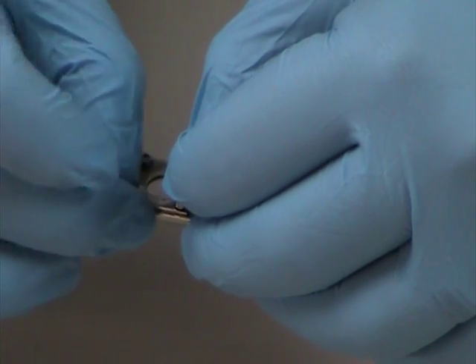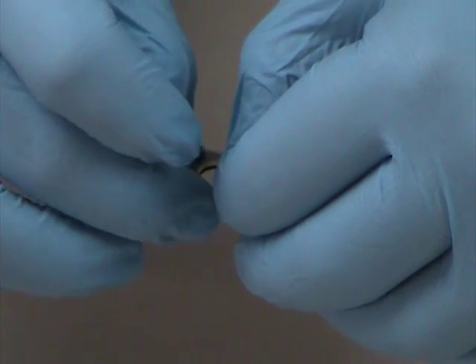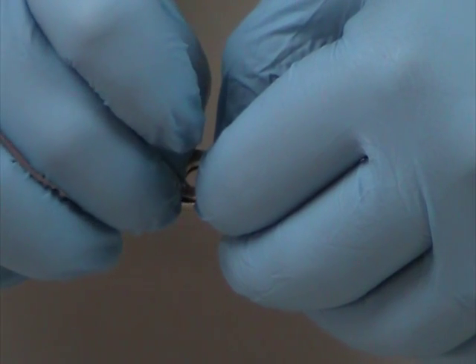Now I'm twisting the wave washer so that the edge of the washer is placed right on the top of the sample holder.